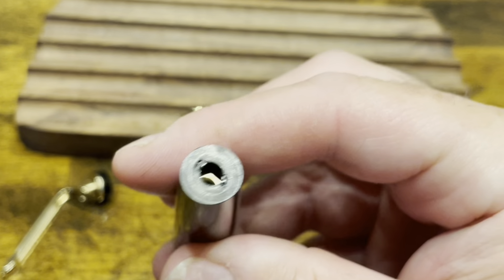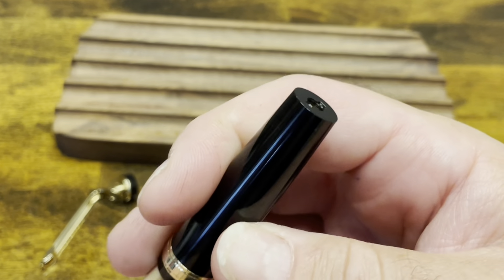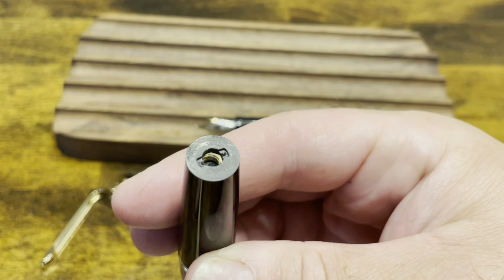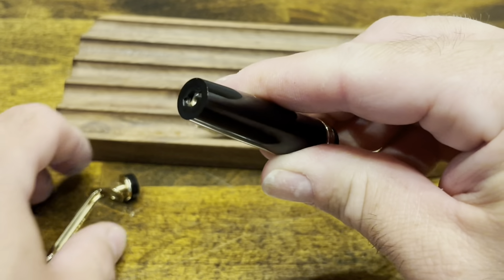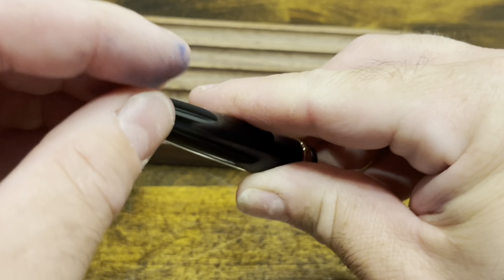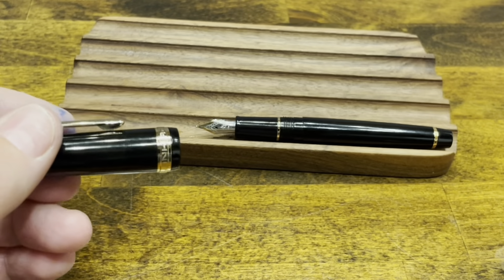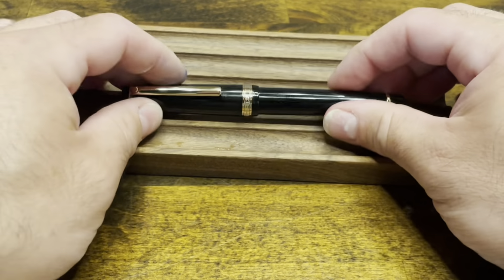Now we have to do a little bit of work to try and get that brass nut to line up with the hole. Grab your poker piece, push the liner up, and then move the nut so that it's in line. Keep the poker underneath so you can apply pressure as you screw down the rest of the assembly. And now you have your pen fully assembled.